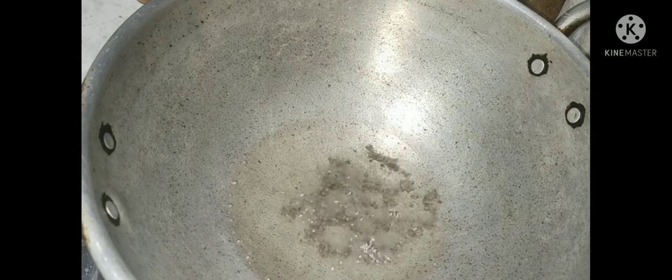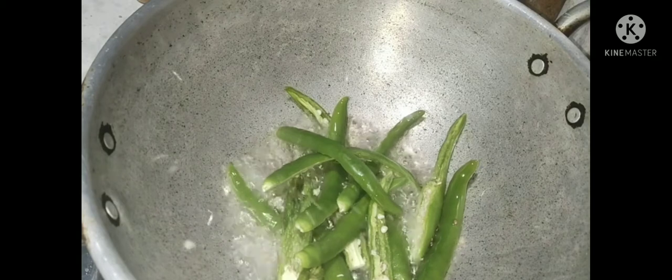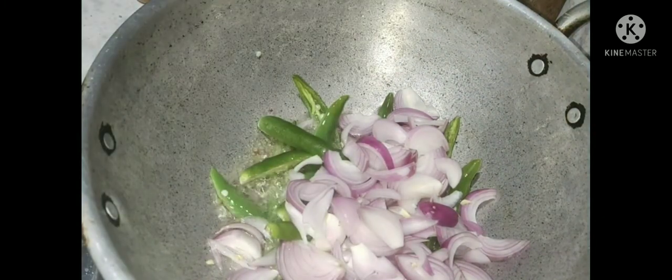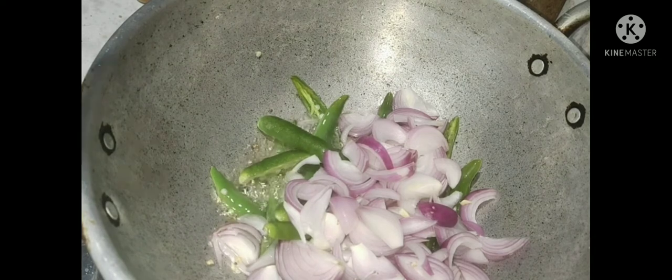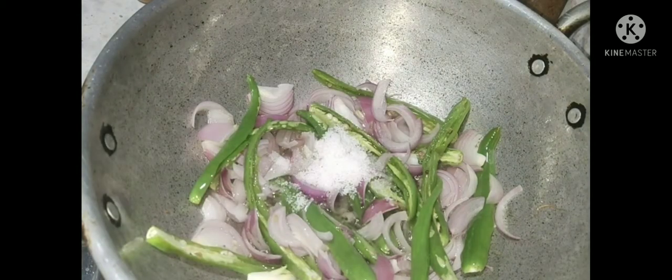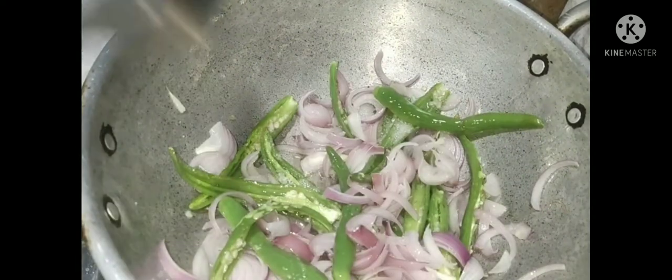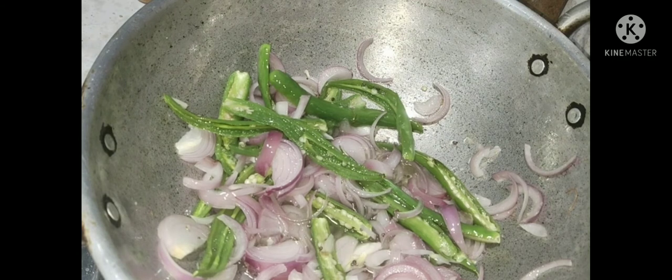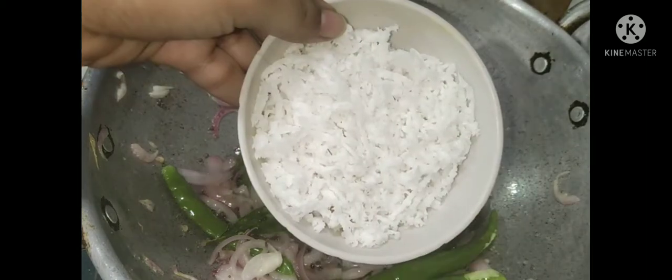I am going to put the onion on the side. Now we will fry the onion. We will fry the onion with a bit of hot smell added on top.